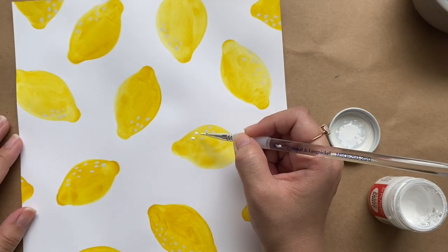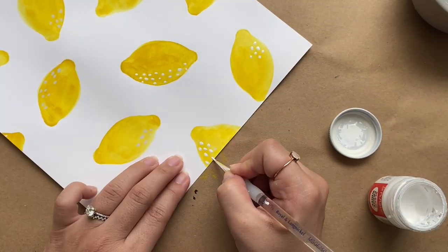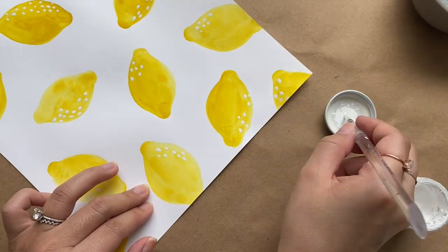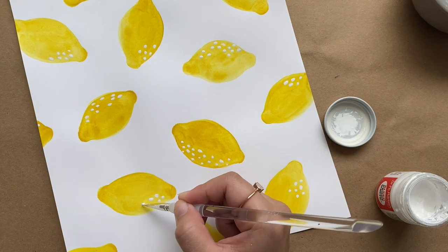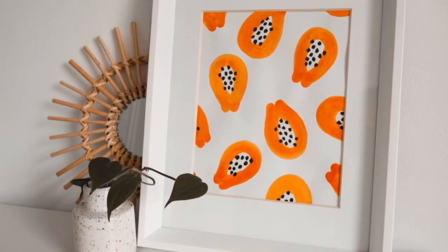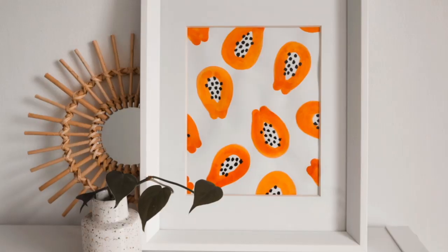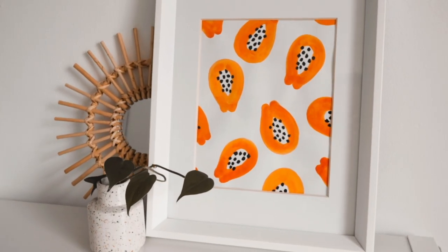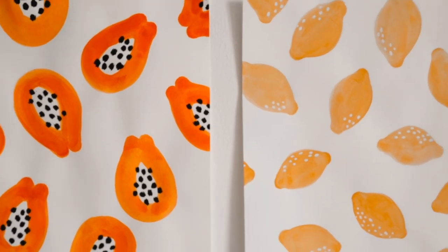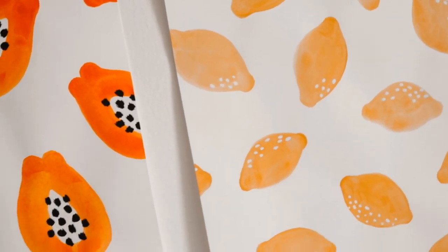Hopefully that color issue doesn't happen to you so you don't have to worry about that extra step. I love how cute this print looks and I think it would be perfect for your kitchen or bathroom, especially to refresh your space for spring and summer. Right now I have it hanging in the bathroom and I absolutely love the way it looks. I didn't have two matching frames but I wanted to show you what the two pieces look like side by side, so I just taped them up on the wall — hopefully you can use your imagination and envision what it would look like.